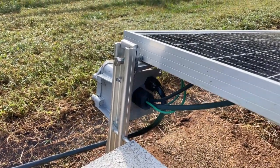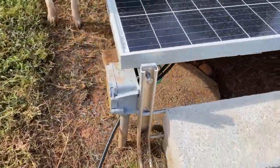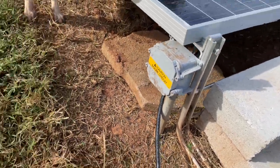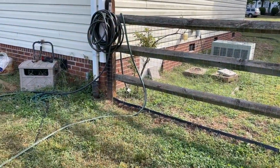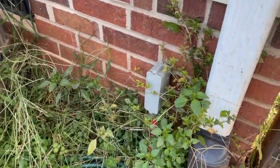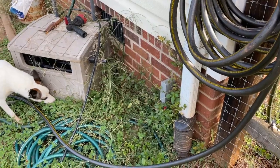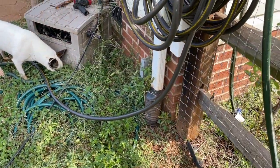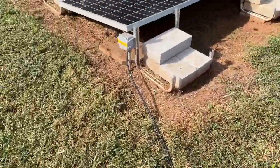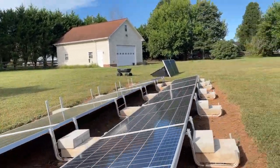That extension cord there with a weather gland on it goes right now to my battery system in the house. This is just a little four-inch junction box. That conduit goes underground and comes up over there and goes under the house, then across the house to the garage, to the disconnect switch, to the circuit breaker in the panel. I'm going to plug those panels in with this extension cord right here and route it underneath the panels all the way over to there.